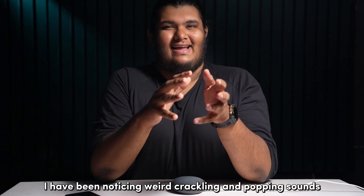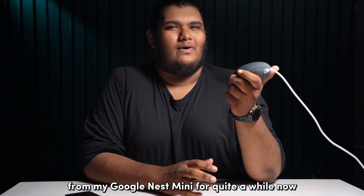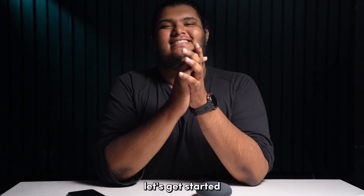I've been noticing weird crackling and popping sounds from my Google Nest Mini for quite a while now. But fortunately, I eventually got rid of this issue and here's how I did it. Welcome to Blink Blink, let's get started.